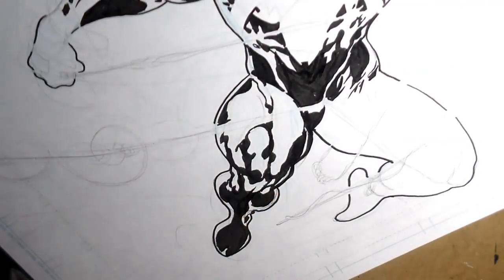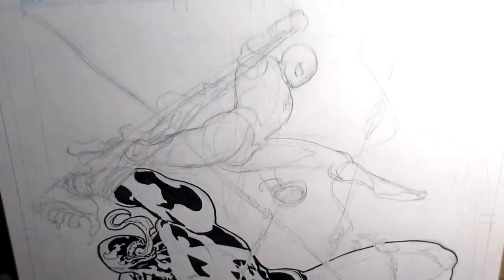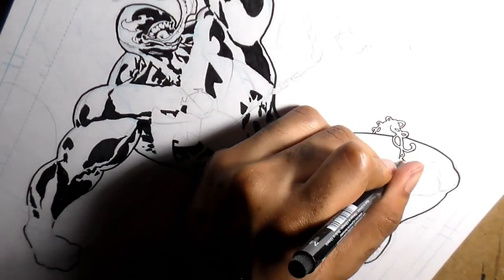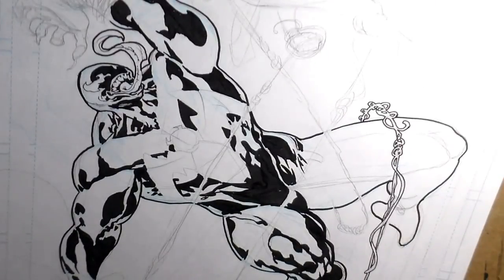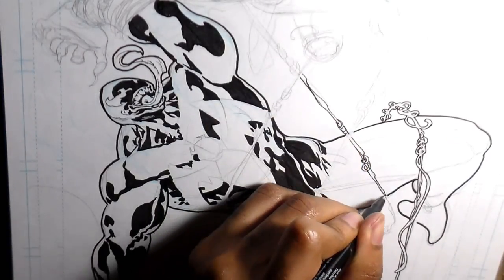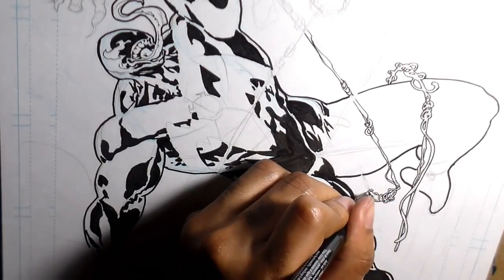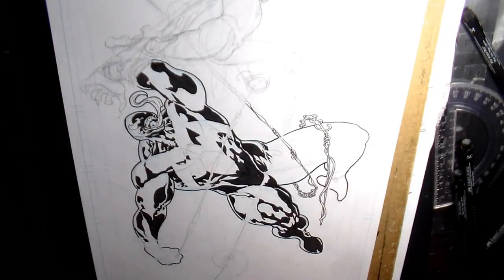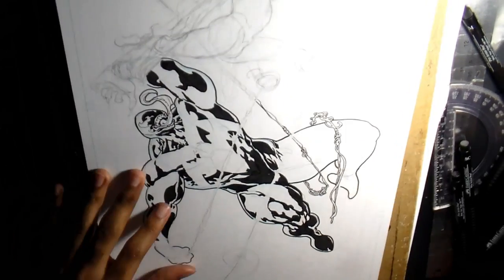I pretty much picked up the pen and took it from there. The first thing I do when drawing Venom is work with negative space — that's kind of how he gets that liquid look. I'm pretty much drawing around all of the things I want to highlight. And when I think of Spider-Man, maybe a credit to Todd McFarlane, I always want him to have webs everywhere. Whenever I draw Spider-Man you can see webs flying all around in the foreground and background — it's just something very unique to Spider-Man.